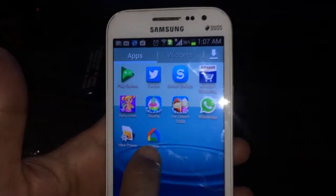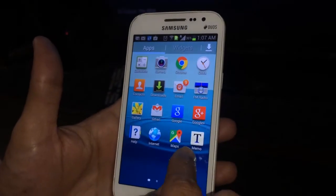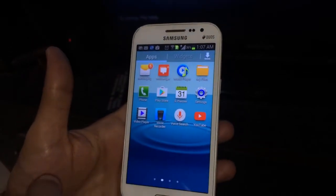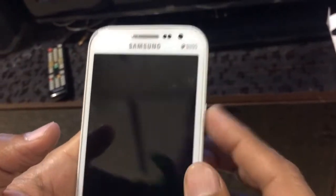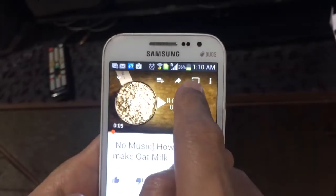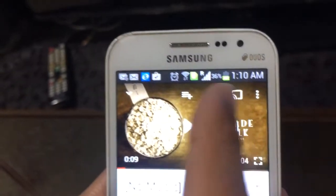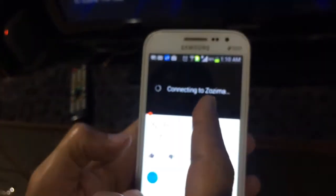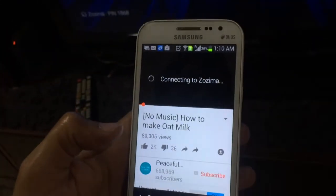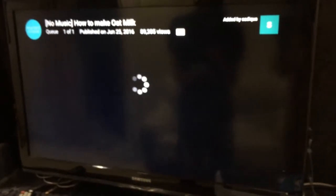The Google Home app is all set. I need to find YouTube. I've pulled up a random video and here is the cast button. I clicked on that and it says it's connecting — that's the name of the device I set up. Now you can see YouTube is on the TV and it says it's playing on there.